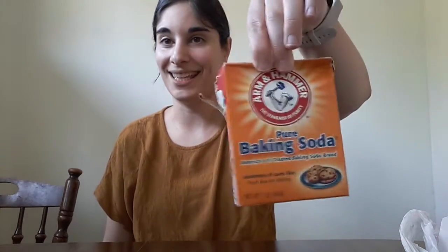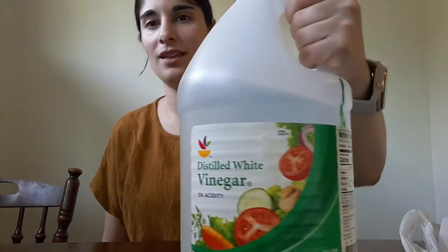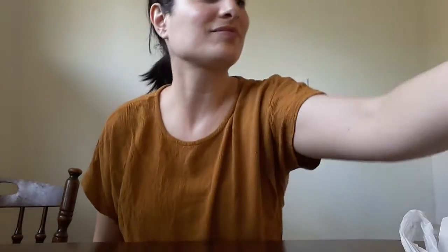For this experiment, you only need a couple of supplies: baking soda, white vinegar, some assorted food coloring, a glass cup, a bowl, and a simple shopping plastic bag. You can also substitute with plastic wrap or aluminum foil.